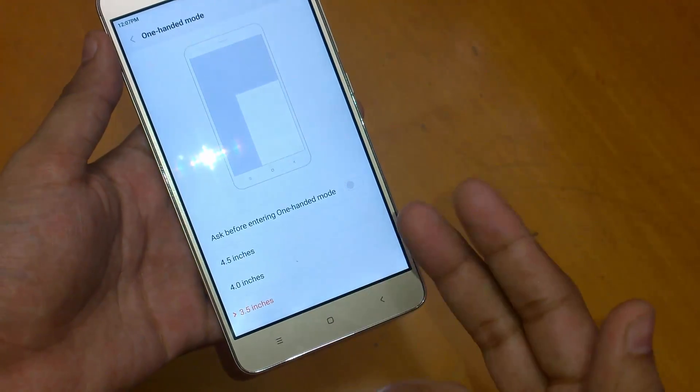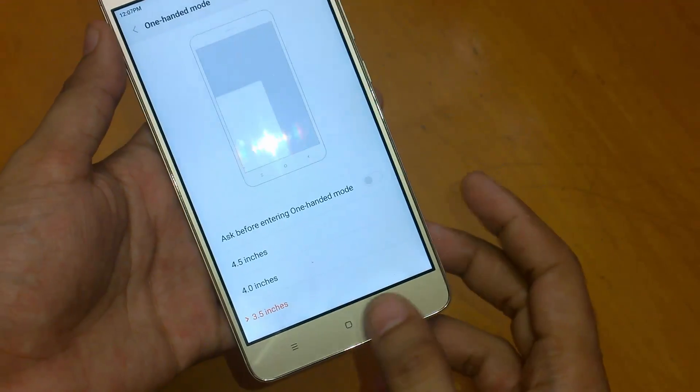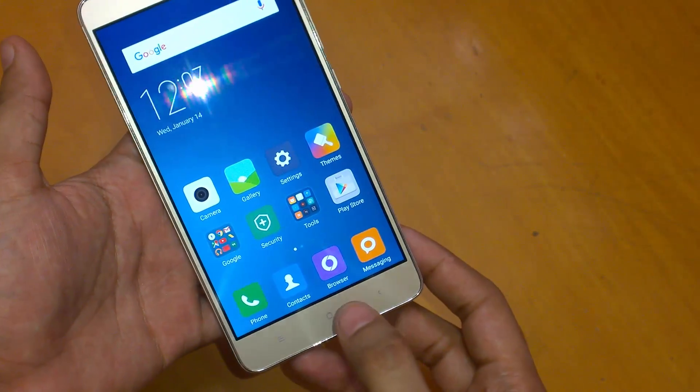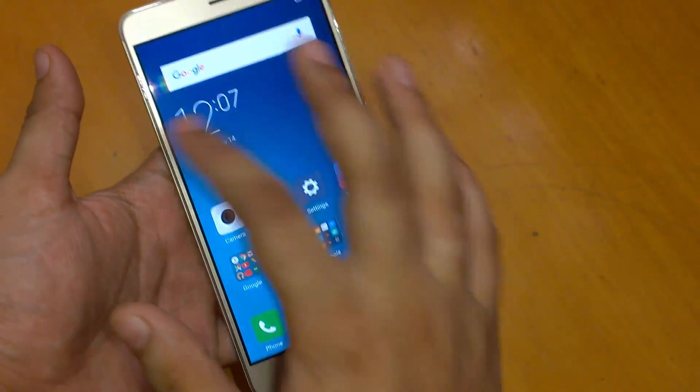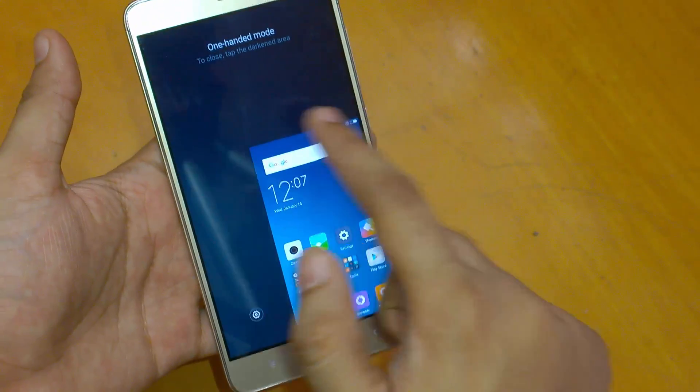The phone confirms whether you would like to enable it or if it was done by mistake. I have not selected that option. So let's try the one-handed mode — from the center, go to this side or that side, wherever you need the screen.